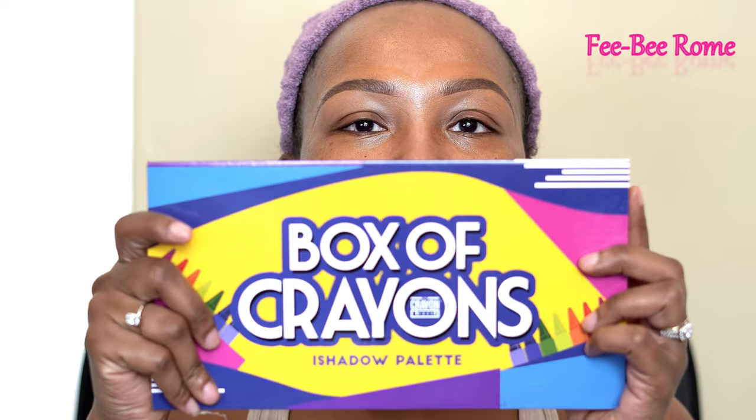Y'all always say she comes on camera looking a hot mess in her makeup videos, and it's true, yes. But let's just ignore that — I'm gonna fix it up by the end of the video, I promise. Anyway, let's get into what we're doing today. As y'all can tell by the title and the thumbnail, we are going to be doing makeup with The Crayon Case.